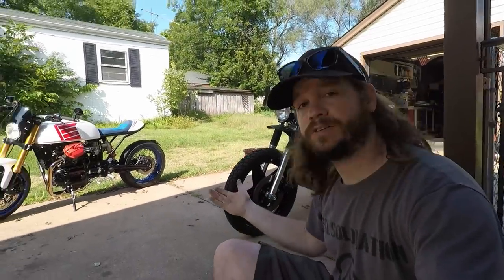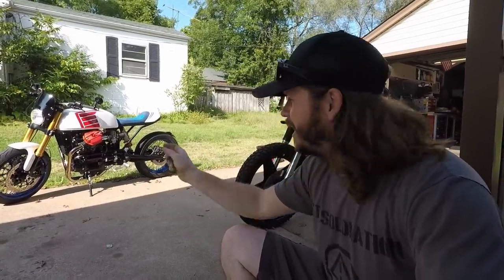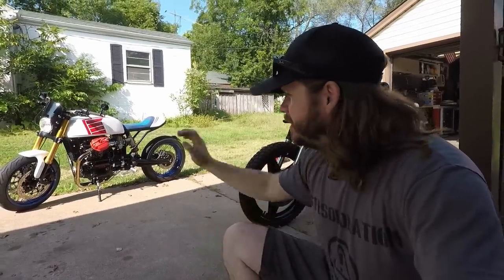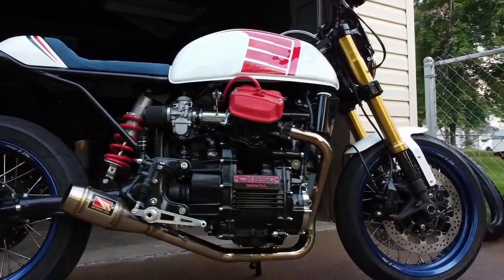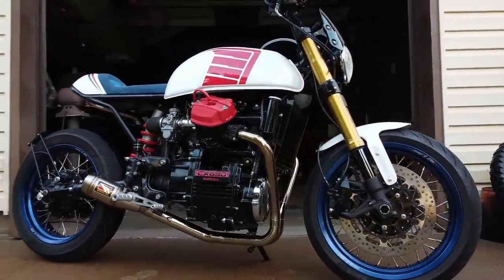I have two familiar CX500s in front of me. That one being Grandfather's Axe — I just recently finished that bike. It is a CX500 with a GL650 swapped in. I have a monoshock setup on it, a GSXR front end, Cognito wheels — we have the works. It's a very nice bike, it runs really well.